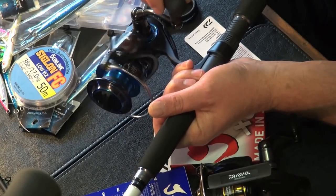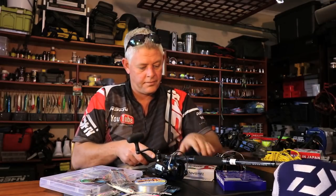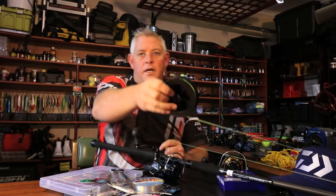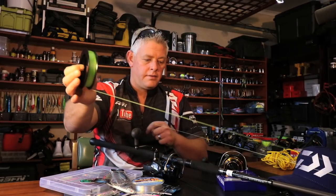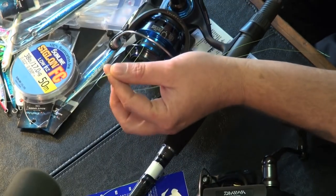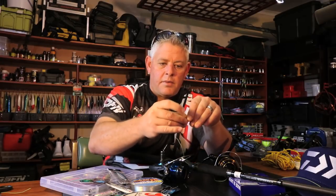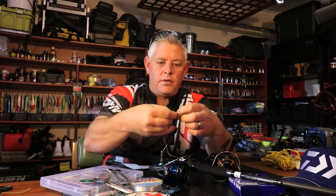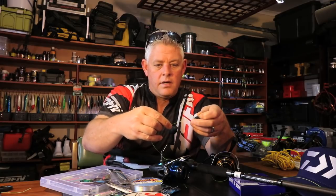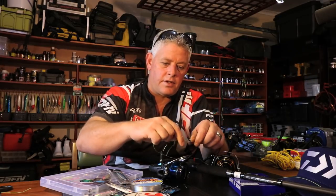Now first things first — look at which side the reel turns, and I'll show you why for the knot I'm going to use. I've put it through the first eye so we can get going. With the smaller reels I'm not too phased about how tight I put the braid on, but you do try and put it fairly tight. To start this knot I'm going to make a loop. I'm going to use a double granny knot — one, two through itself, like that — and form that loop. Wetting it is a good habit with all knots.